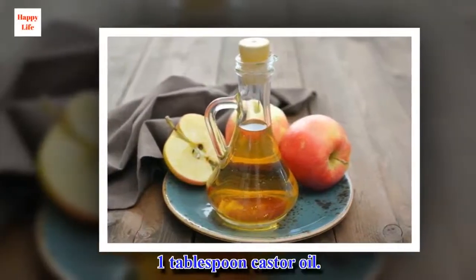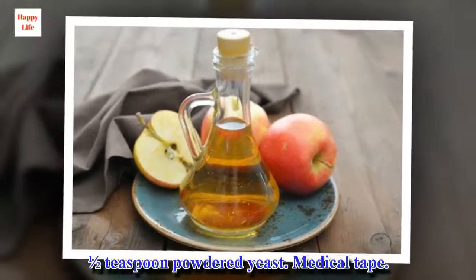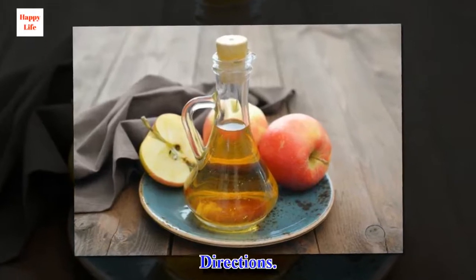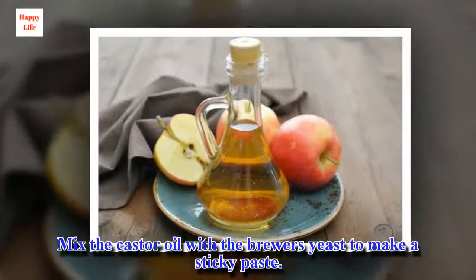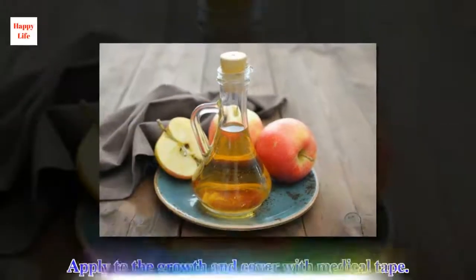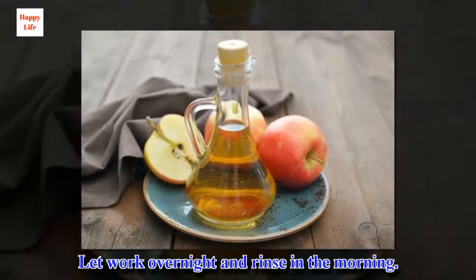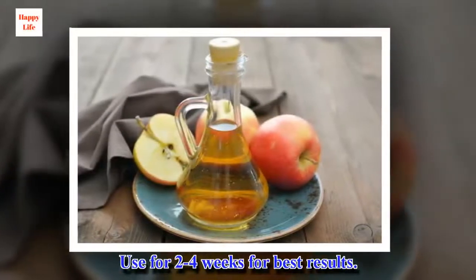Ingredients: 1 tablespoon castor oil, ½ teaspoon powdered yeast, medical tape. Directions: Mix the castor oil with brewer's yeast to make a sticky paste. Apply to the growth and cover with medical tape. Let work overnight and rinse in the morning. Use for 2–4 weeks for best results.